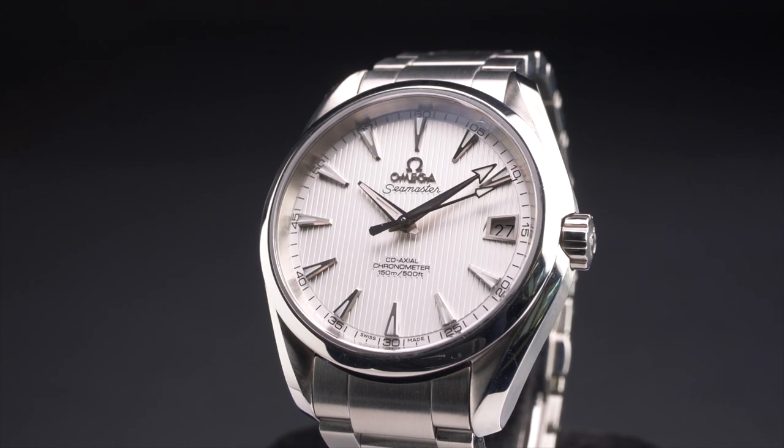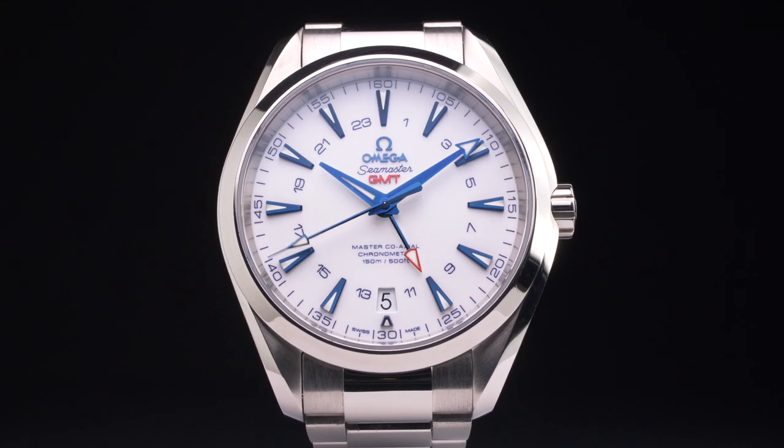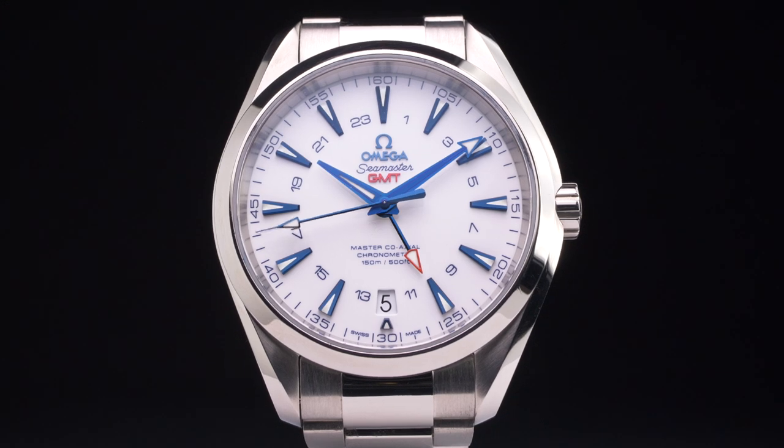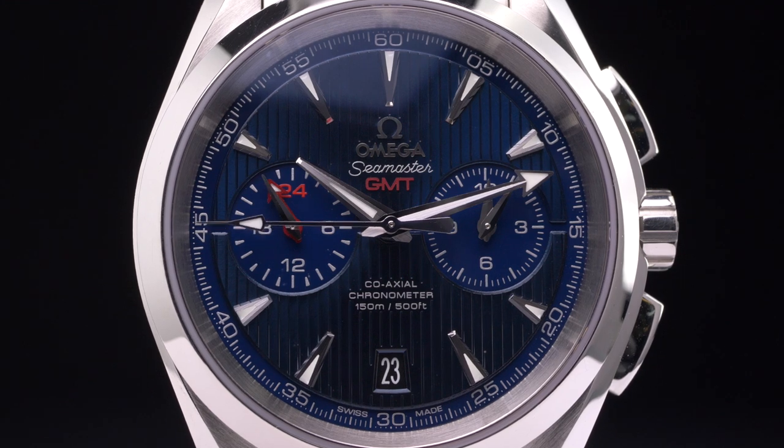When you think Seamaster, that's a huge range of watches, styles, and complications — it's a very broad range. So it makes sense that they would put the Aqua Terra in a subclass, because it's technically not a dive watch. It's very at home in the sport category — it's kind of that mix between sport and dress. While it's very far from something like a Ploprof or a Planet Ocean, it's still kind of in that category. It makes perfect sense as a mix between dress and a slightly nicer sporty watch.